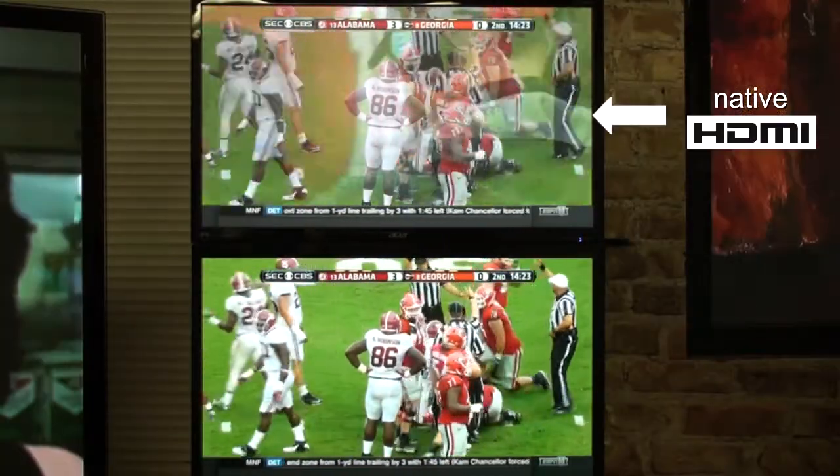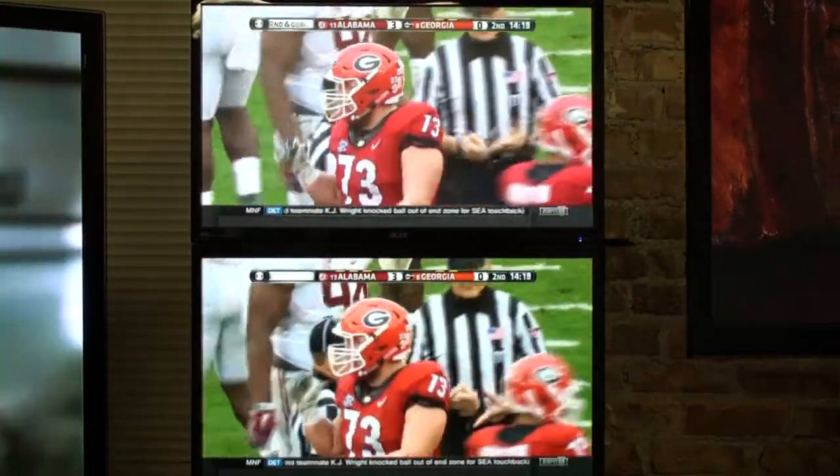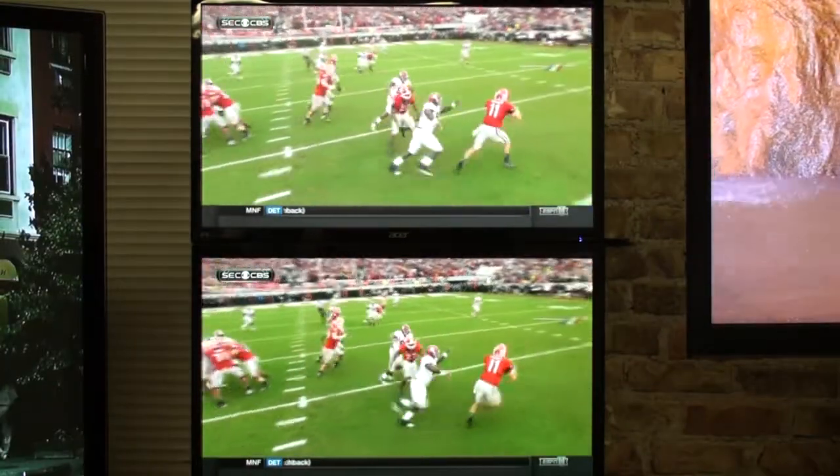Let's first look at the speed of the system. To show this, we split the HDMI signal coming out of one of the satellite DVRs. Here we have native HDMI, and here we have the exact same video signal running through the MirrorView system. The latency is barely distinguishable.